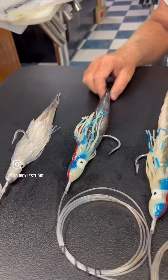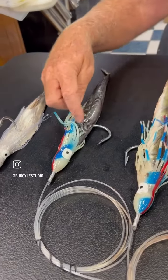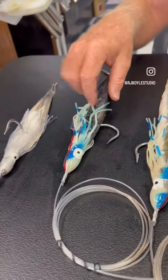Second bait — taco. Bonita taco fold over. Has the stitches here. Swims awesome in both high and low current.